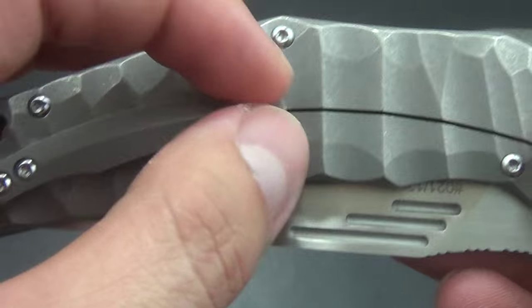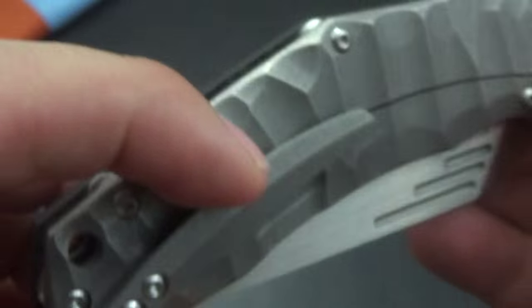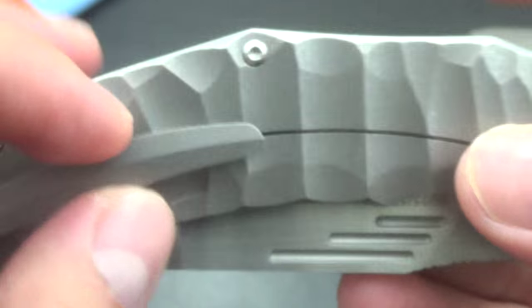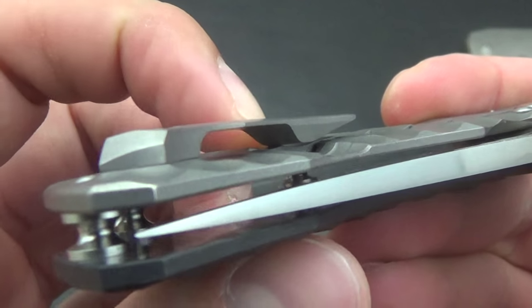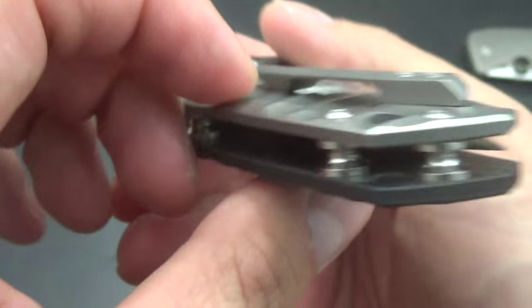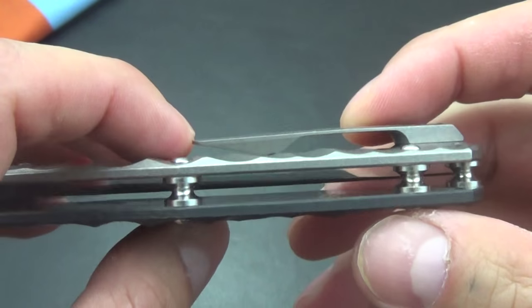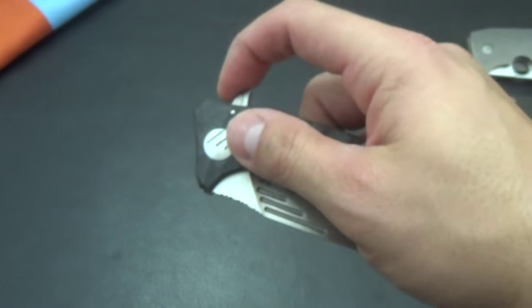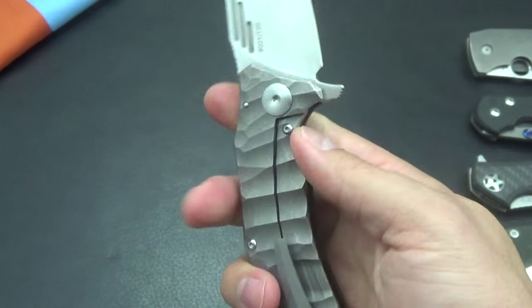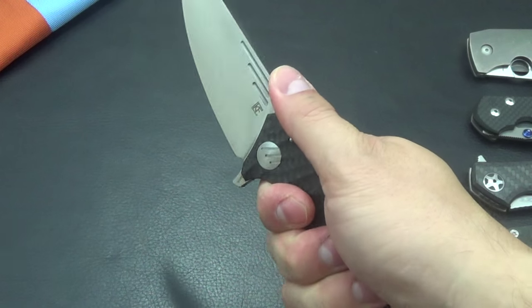It has a very beautiful pocket clip — sculpted titanium. It does come to a point, so it goes in and out of the pocket easily. But because it might be a little sharp underneath where it makes contact, it did tear up my jeans a little bit. But if you carry a knife every day, your pockets probably look like that anyway.